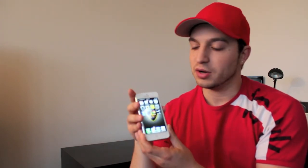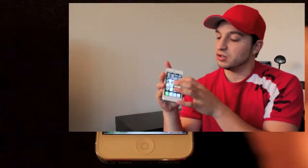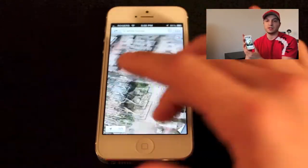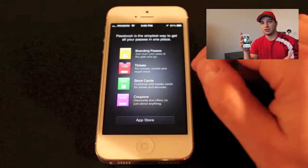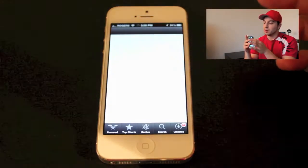In terms of what you're going to get inside your phone, it's basically iOS 6, or whatever version they have when you purchase your phone. You're going to get all the new apps like the new Maps app, which is a little bit iffy but will be updated and work better in the future. You're also going to get the new Passbook app, which I don't really use, and that also needs to be updated because not many apps work with it right now.